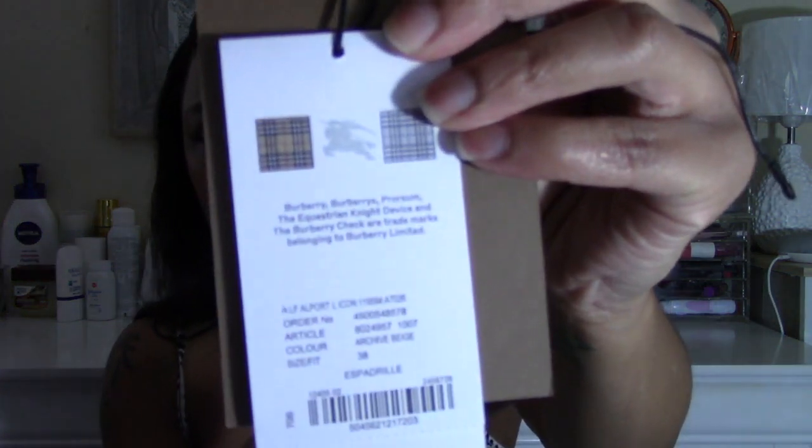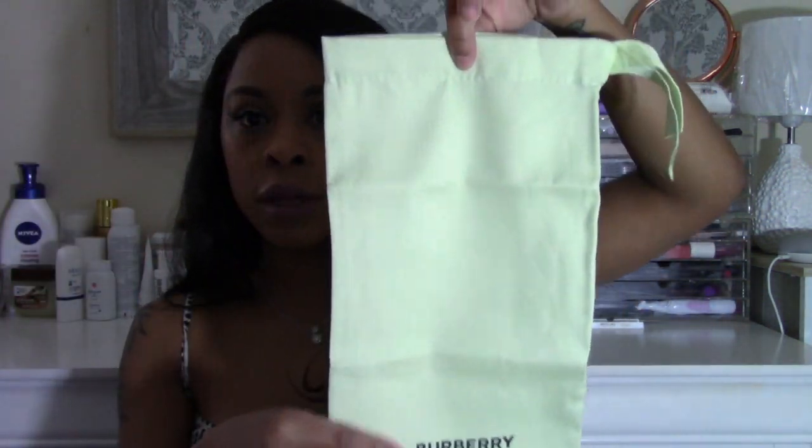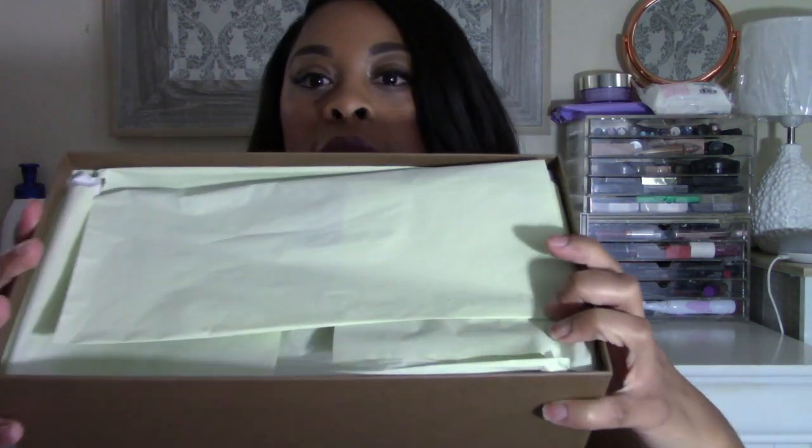So it's a shoe box, and when you open it up the first thing you have is the receipt and the authenticity card. I always keep these because you never know if you want to resell them down the line — although I don't think I'll be reselling these. These are a size 38; I'll link all the details down below. I usually get a 38 or 39 depending on the brand. They also come with a dust bag so if you travel you can put them in it so they don't get damaged in your suitcase. Most designer shoes come with a dust bag.